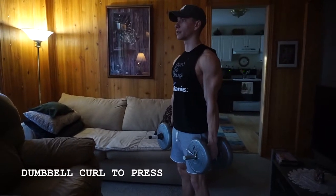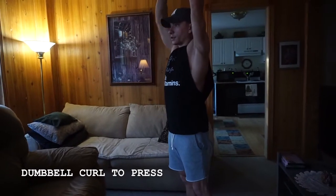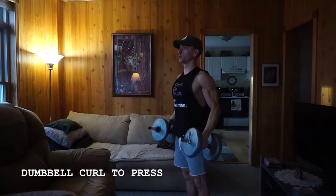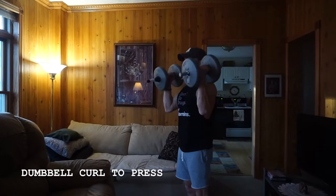The first movement is just going to be bending through your elbow, keeping those elbows tight to your sides, finishing through as a press. So I'm here, pressing up towards the top. Neutral grip the whole time, elbow tight, curl, press.